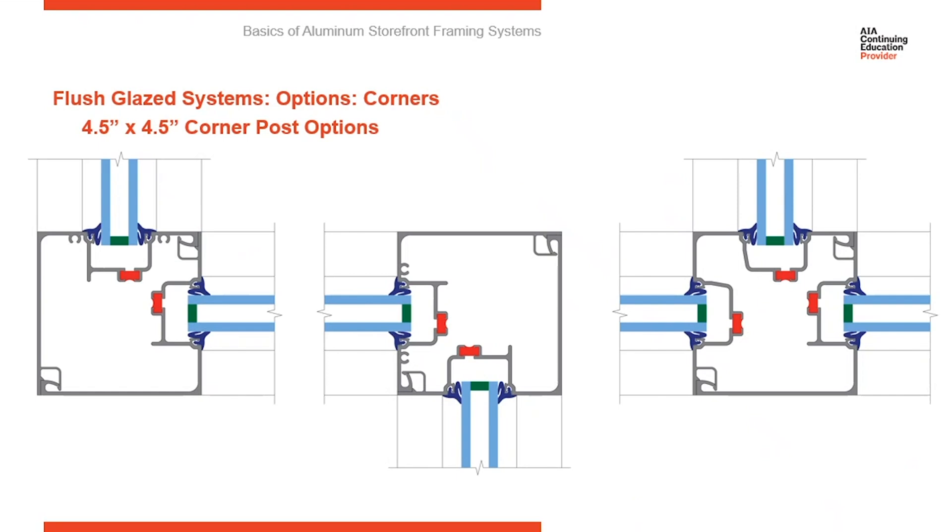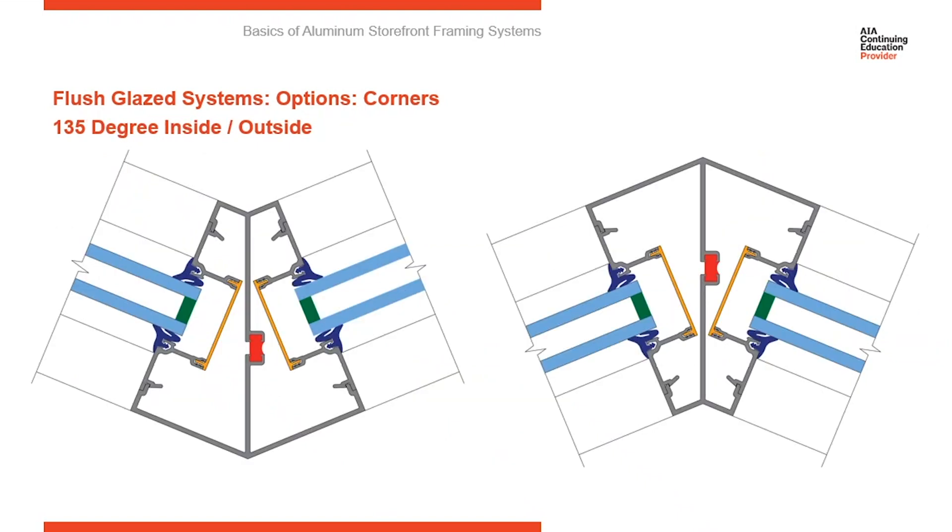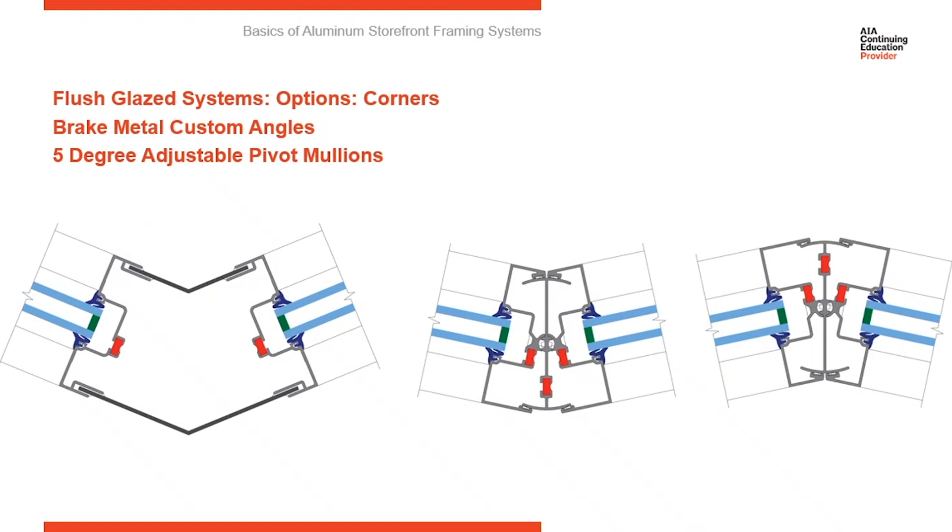Corner options: you have a range of corner options. Here you can see a standard 4.5 by 4.5 corner post, which can be used for 90-degree inside corners, outside corners, three-way corners, or 180-degree to create a bold vertical member adding a 4.5-inch sight line to a typically 2-inch sight line system. There are also options for 135-degree inside and outside corners. On the far right are adjustable pivot mullions for creating splayed elevations, adjustable up to 5 degrees each direction. The detail on the left shows a custom angle solution using two extrusions with brake metal bent in between them to form the angle needed for each corner.